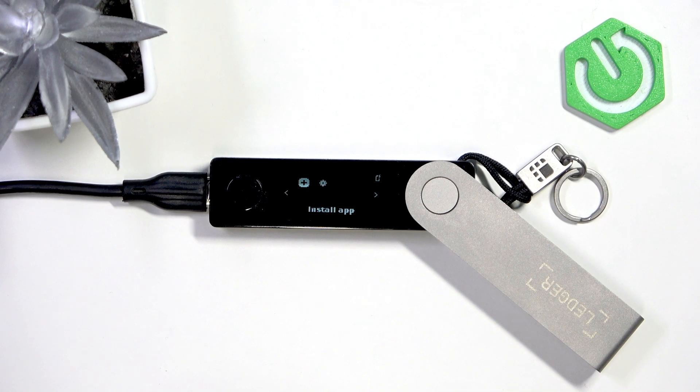Hello, in this video I'm gonna show you how to factory reset your Ledger Nano X.